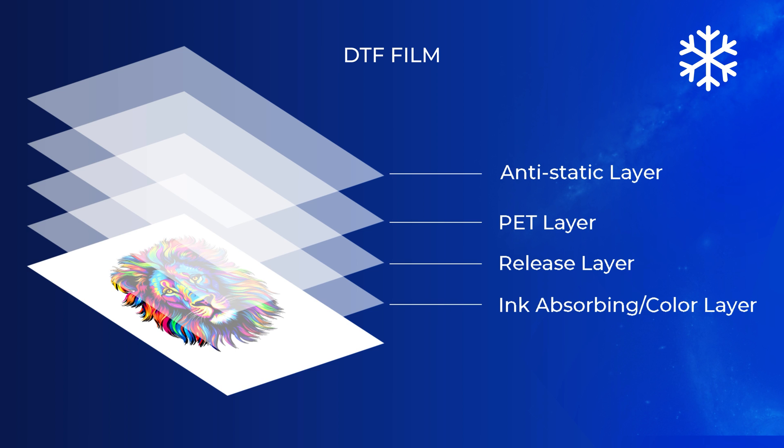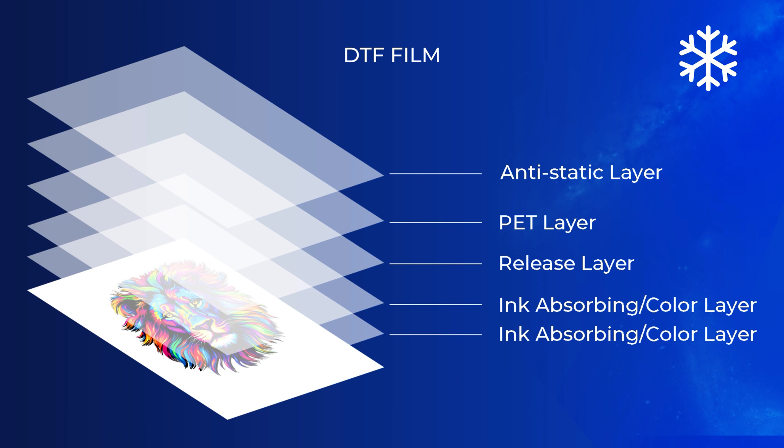Cold peel films will typically have more ink-absorbing layer coatings, which can make this option usually a safe bet if you happen to be working with an unknown supplier, because they usually have more ink-absorbing layer. While cold peel films may not release the easiest on the actual garment due to that increased ink-absorbing layer amount, these can still give a great result.